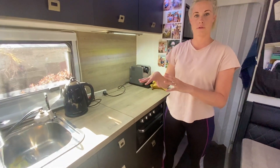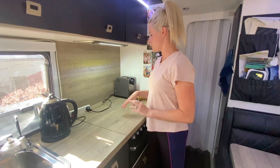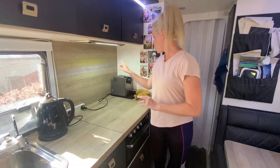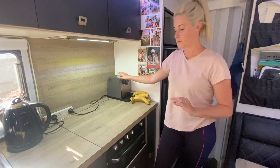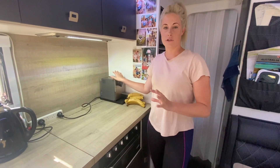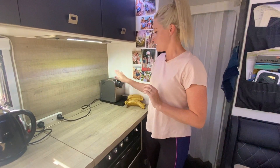If you have a lot of electrical appliances and can't reach the cords, the power board helps. We've got the kettle and also the coffee machine — we brought it from home. It's an espresso one. I do recommend getting one because you'll end up spending a lot of money buying coffees on the road every day if you love your coffee.